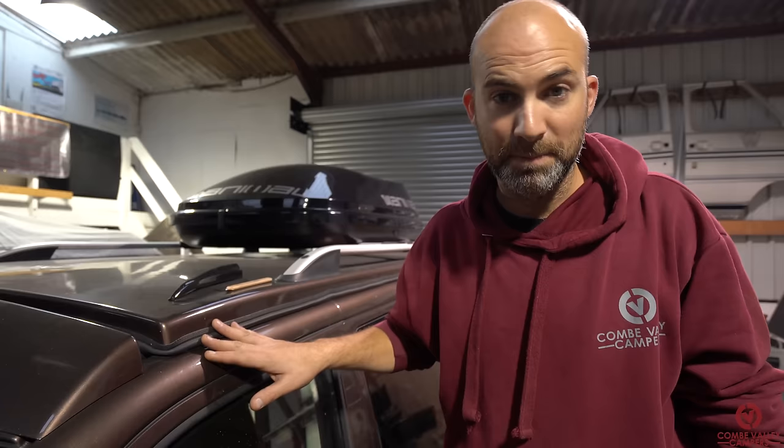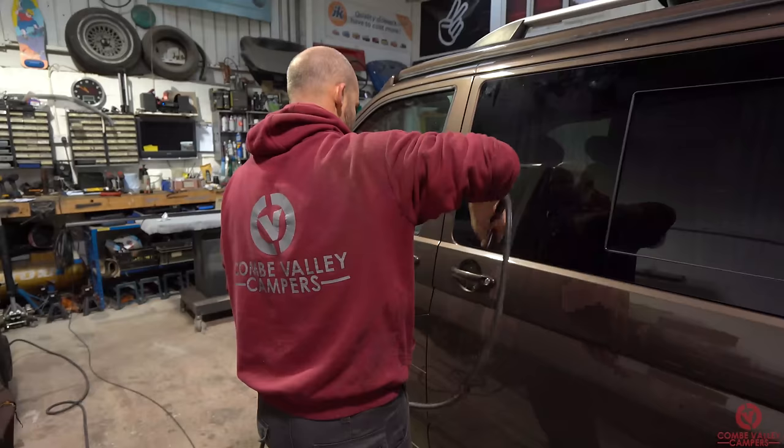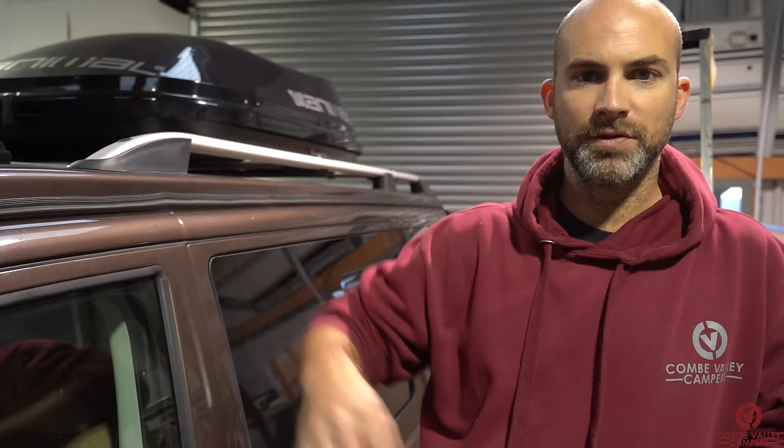Once all that's done and you've blown the van down with pressurized air, use the alcohol wipes to clean the area down. Then we're going to use the adhesive sealant to bond and screw the awning rail into place. As a safety point: when using the alcohol wipes over the drilled holes, be careful of any sharp bits of metal sticking up.